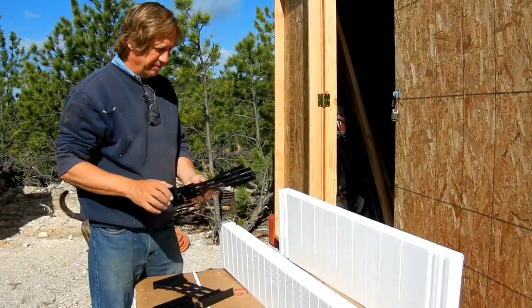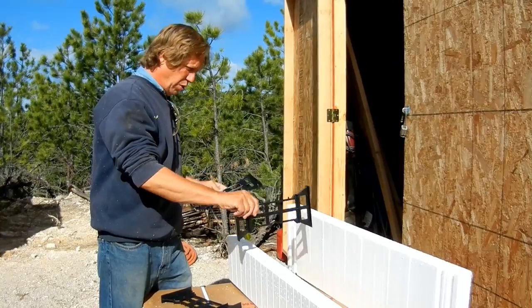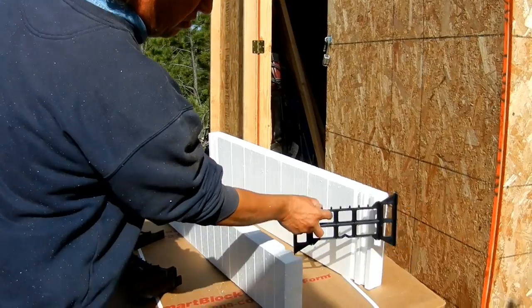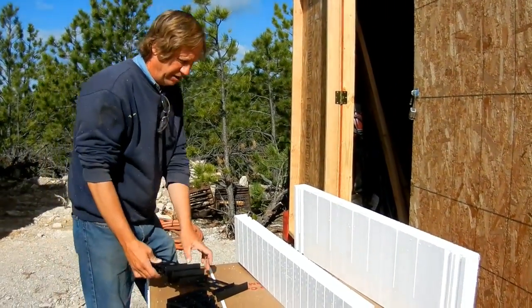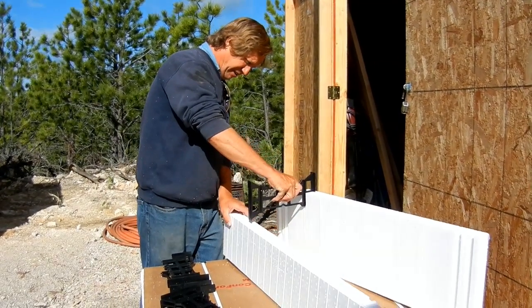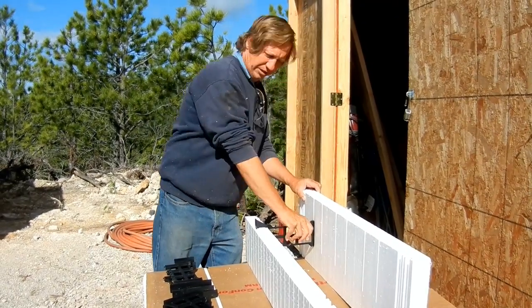Some of these connectors we had to cut because on these ICFs they don't go all the way down — they only cover about half of the block. We're going to put some of these up a little higher. You just slide them in here, all the way down.